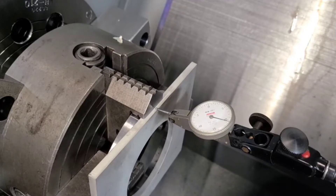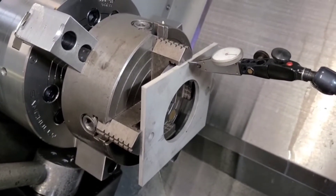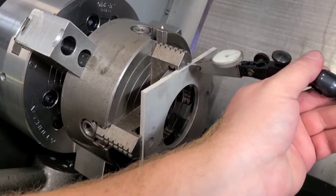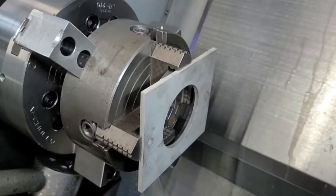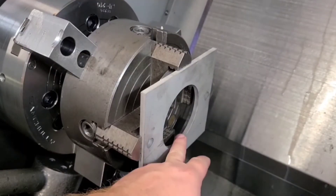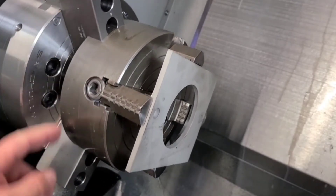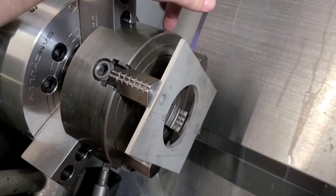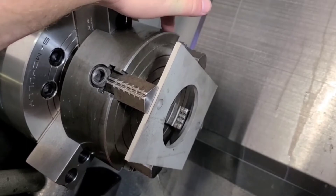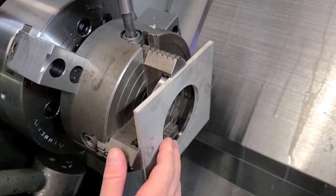When doing parts like this, you need to get really fast at this process. If you've got a part that needs to move substantially: place your indicator, find your high point, loosen the low if tightening the high won't move it, then tighten the high and go half the distance — just like we showed at the beginning — and you'll be there.